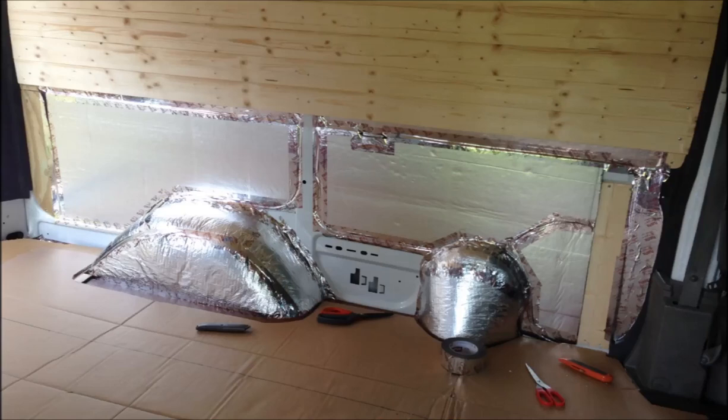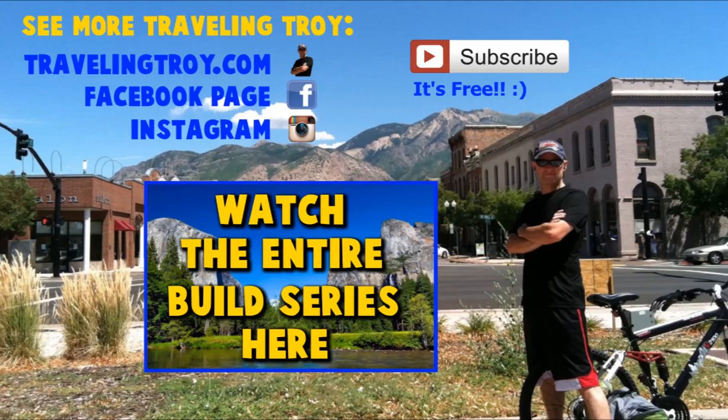Speaking of the new bed, we're finalizing the installation and installing some support boards for the upcoming bed frame. Thank you very much everyone for subscribing to my channel — hit the subscribe button if you haven't already. Check me out on my website, Facebook, or Instagram — links are there — and if you want to see this whole build series, click on the big box that says 'Watch the Entire Build Series.' Thanks a lot.